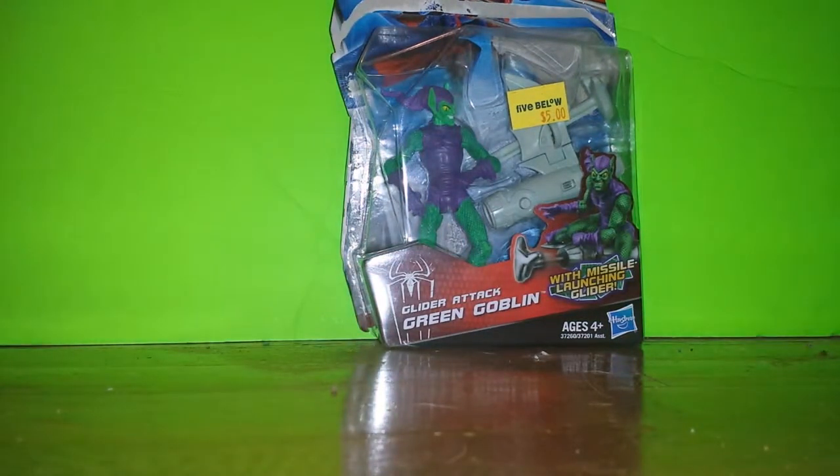Hey guys, I'm back with another Marvel action figure to review for you guys. This one is the Amazing Spider-Man Glider Attack Green Goblin. It's ages 4 and up, made by Hasbro.